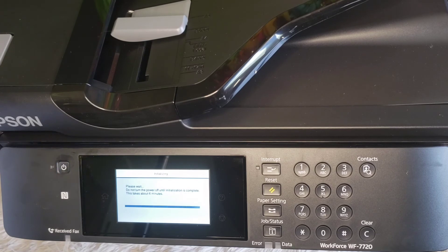Hopefully everything's going to be smooth — I'll let you know, basically. We're almost done, getting close to the end. If you can't read it, it says: please wait, do not turn the power off until initialization is complete. This takes about six minutes — looking at my machine, we've probably hit that.